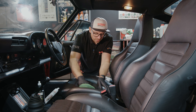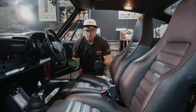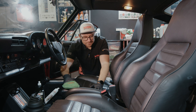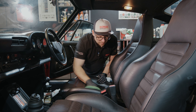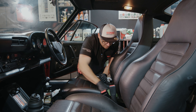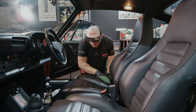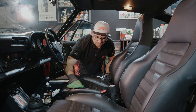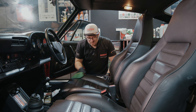Don't worry — the brush is not going to damage the leather. This is very tough material; imagine getting in with jeans on and highly abrasive clothing, and the leather still survives. This brush is not going to cause any harm. It's the same as brushing our own skin — it doesn't damage it. Dead leather is actually even tougher. Part of the reason it's so popular inside a car is because of its durability. So once we've worked that in, we can grab our lovely white cloth.